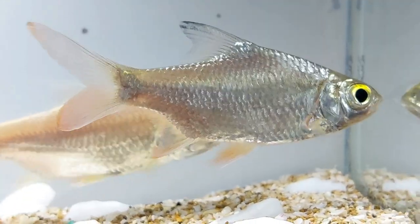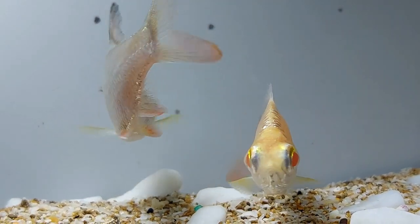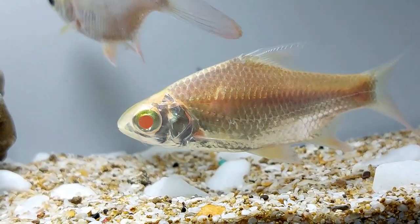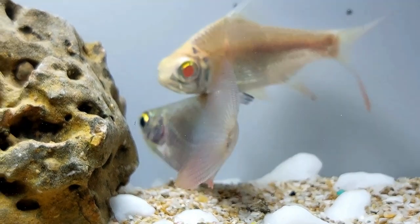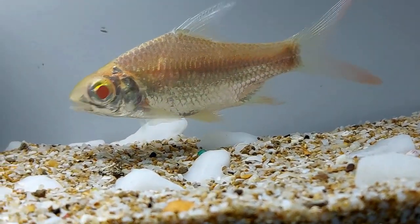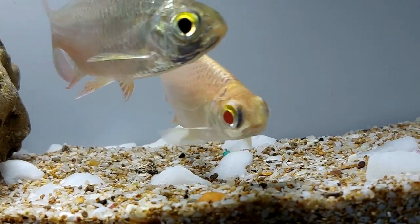Tinfoil barbs will not be hard to tackle in a fish tank for experienced aquarists. These fish live happily if you keep them in a large aquarium and provide them with proper tank requirements. However, they are much more prone to stress if not housed in a school of six or more specimens. Generally, these fish species are not at all demanding, but it is vital to maintain top-notch water parameters for facilitating the best care.